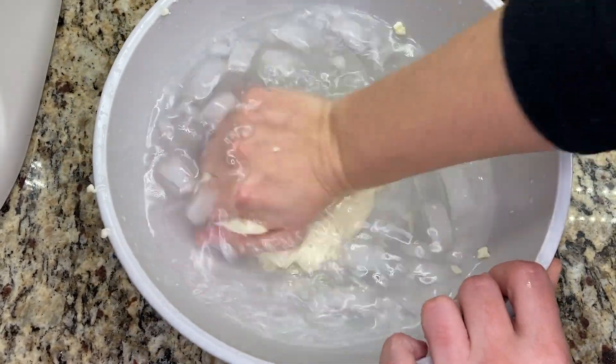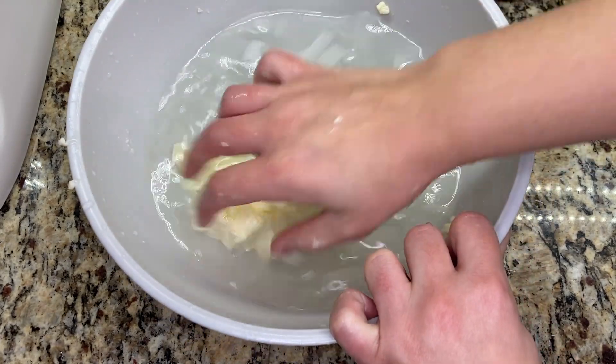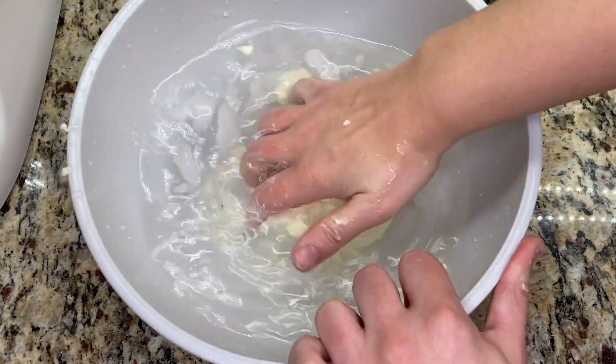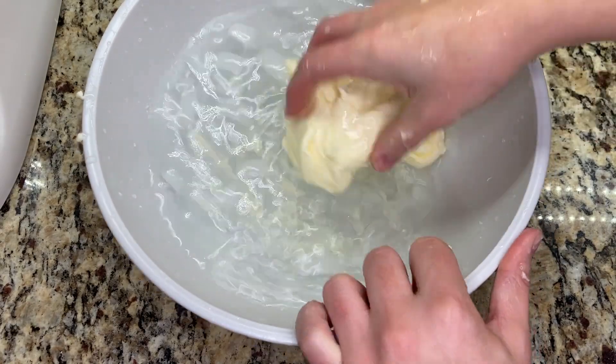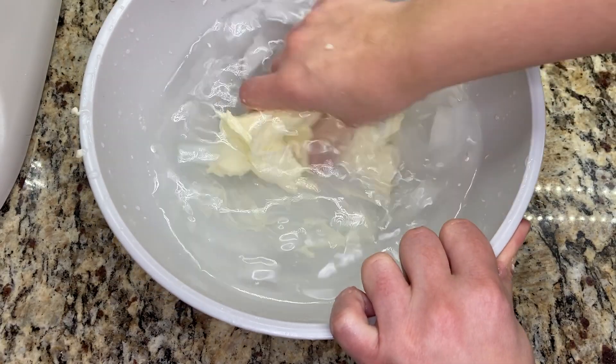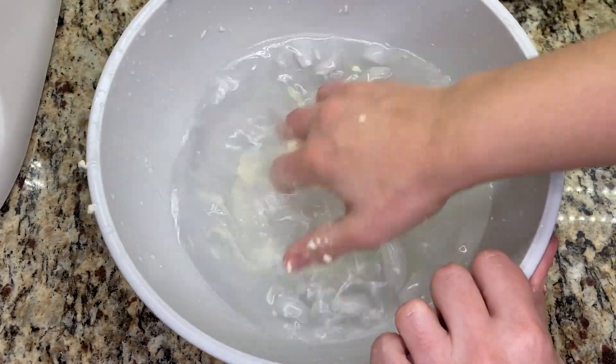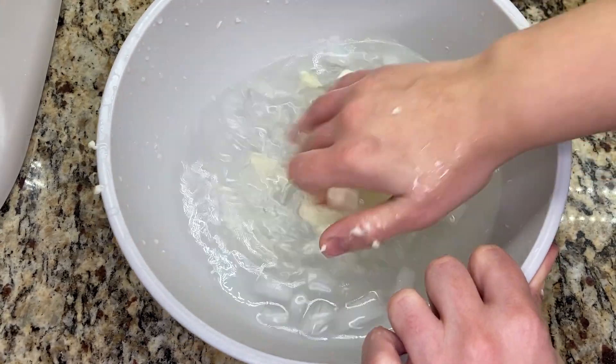Once I've washed the butter for a bit and the water shows cloudy, I take it over and dump the water into a sink. Then I add new clean water and additional ice cubes, and continue washing the butter. I wash the butter over and over until the water no longer is cloudy. It may take three or even four times of changing out the water before your butter is entirely clean.